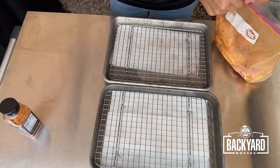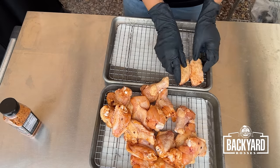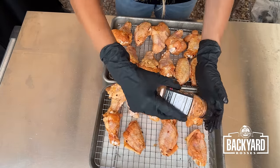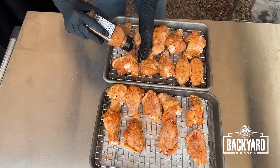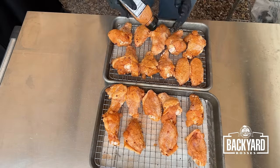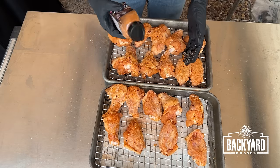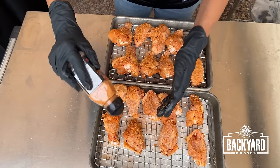Now we're going to bring our trays back out and arrange your wings back on the trays. I'm coming back with my Honey Chipotle Rub just to make sure these wings all have a nice coat of that seasoning. Pit Boss has a ton of different flavors of rubs and seasonings — you can check them out at your local Lowe's, Walmart, or on the Pit Boss website. The other seasoning I really love is the Nashville Hot; it's really good on chicken wings.